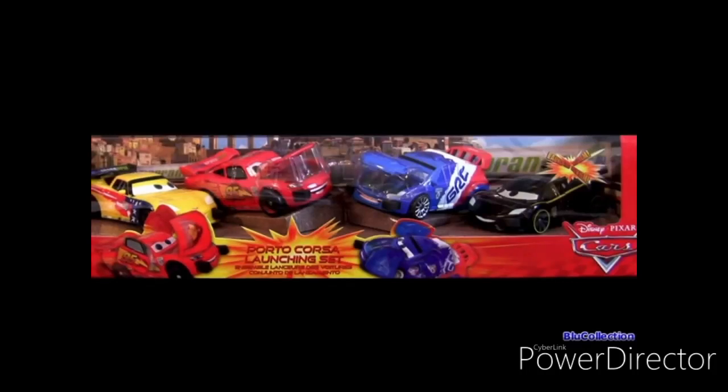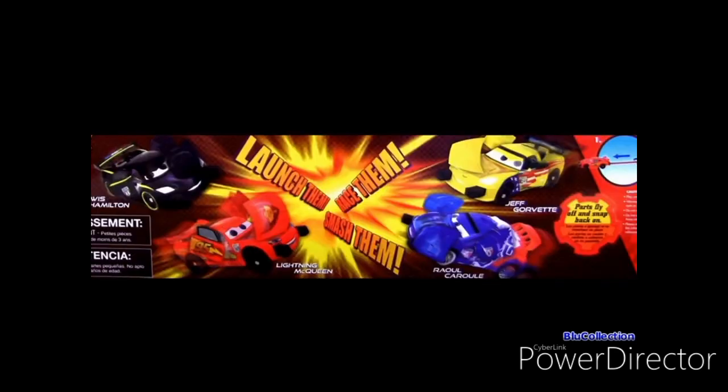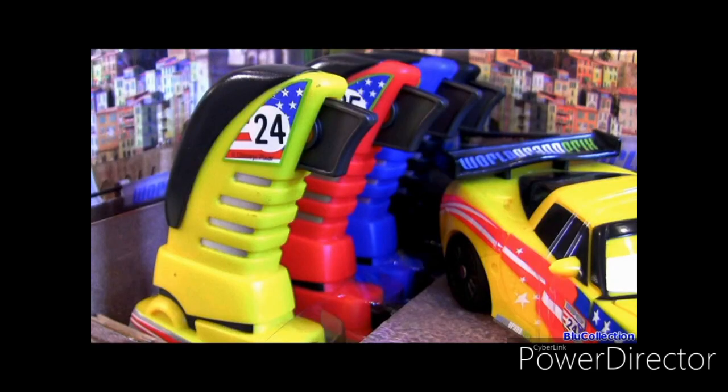Hello Pixie fans, welcome to Blue Collection. Today I'm going to show you the Porto Corsa Launching Set. It comes with 4 racers — McQueen, Lewis, Raul and Jeff — and also 4 launchers.